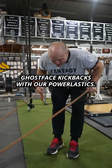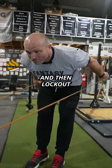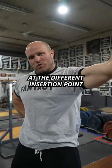Ghost face kickbacks with our power elastics — do a set of 12 to 15, and then lock out for 17 straight seconds. High banded curl to stimulate a ton of growth at the different insertion point for your bicep.